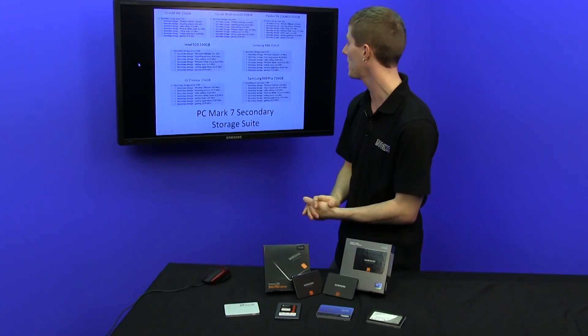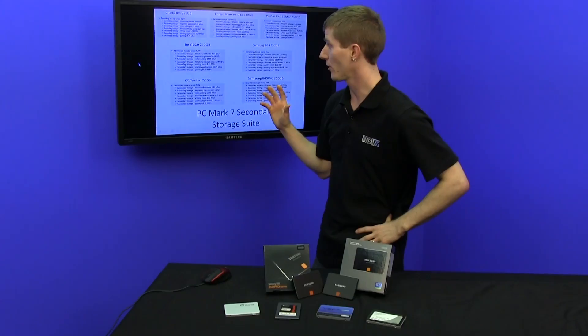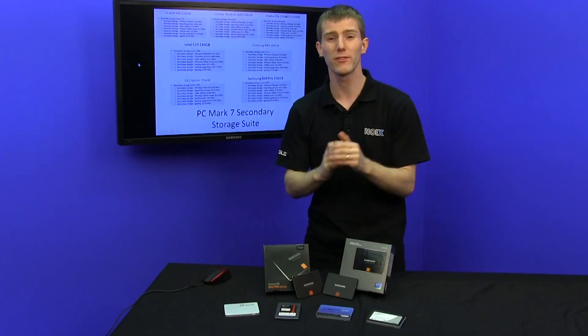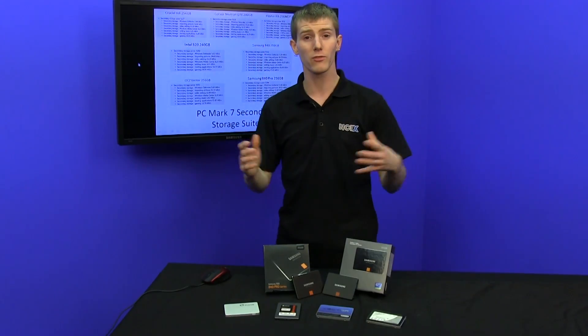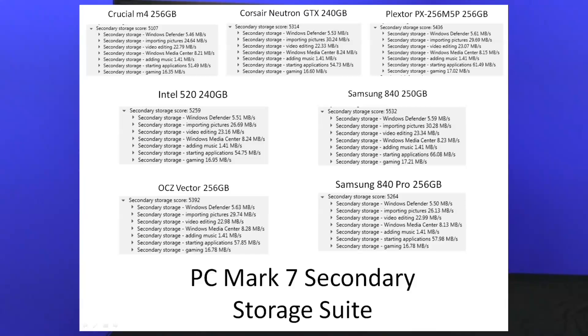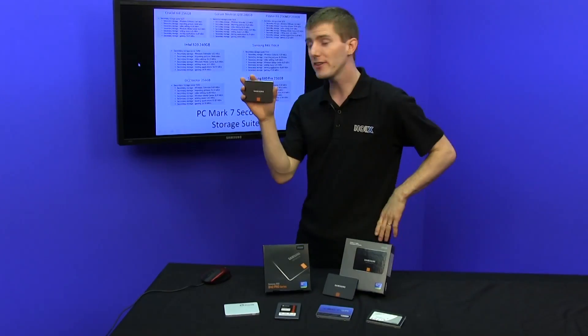We ran PCMark 7, the secondary storage suite, and found out that we had a definite winner for overall performance. From one storage solution to another, you might see a couple hundred point swing with a very large performance difference — for example, an M4, widely regarded as a mainstream SSD, is only 200 points behind a Neutron GTX. The OCZ Vector gets 5392 points and the Samsung 840 Pro gets 5532, so we are seeing over a 100 point swing away from the next closest competitor. The Plextor M5 gets around 5400 points as well, making the 840 Pro the undisputed performance king.